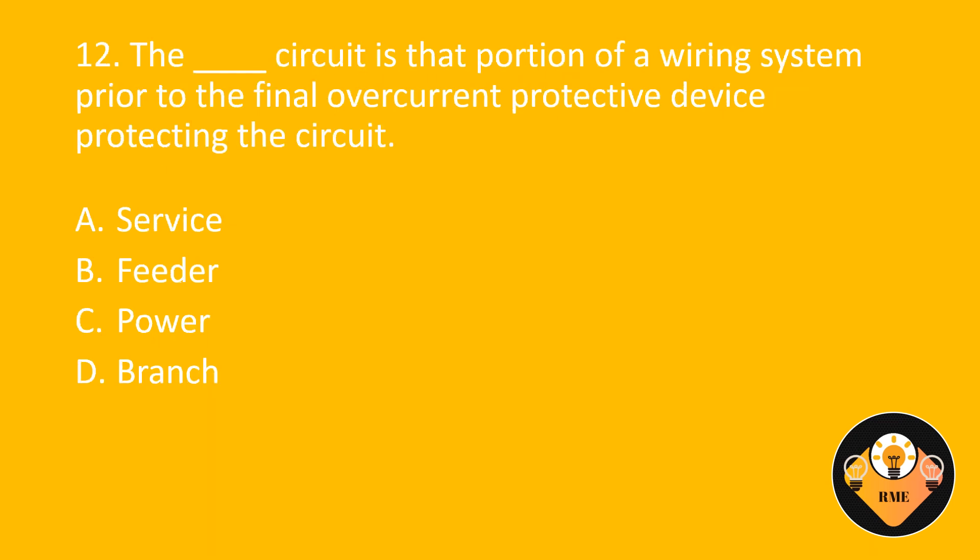Number 12. The blank circuit is that portion of a wiring system prior to the final over-current protective device protecting the circuit. A. Service. B. Feeder. C. Power. D. Branch. The correct answer is B: Feeder.